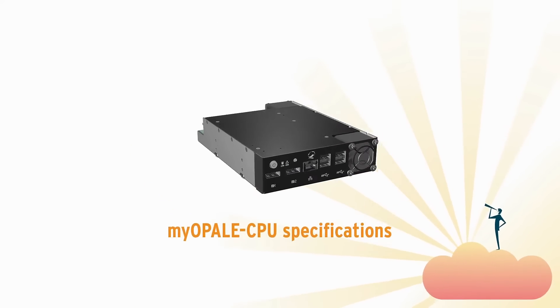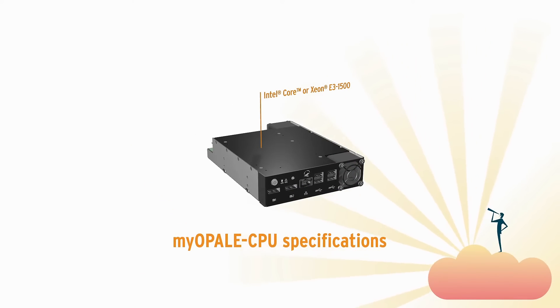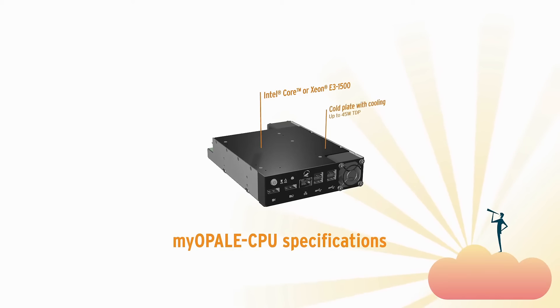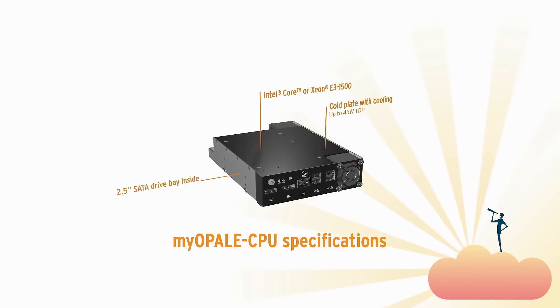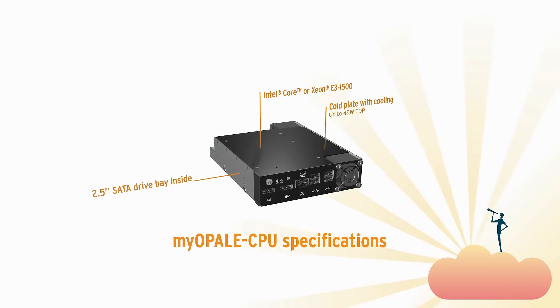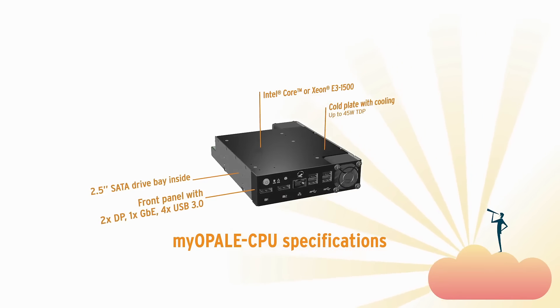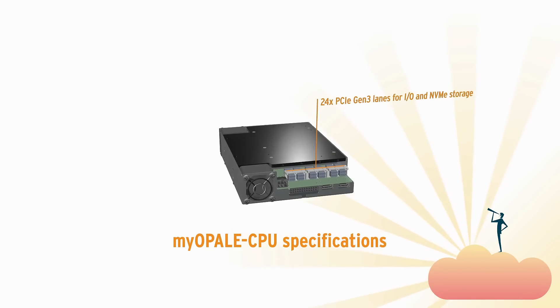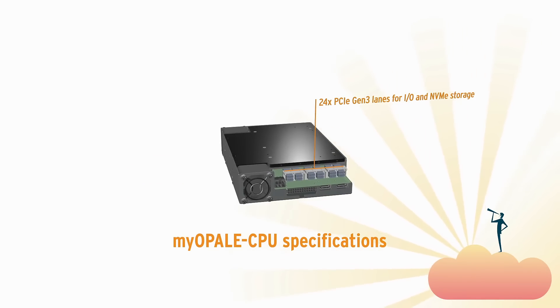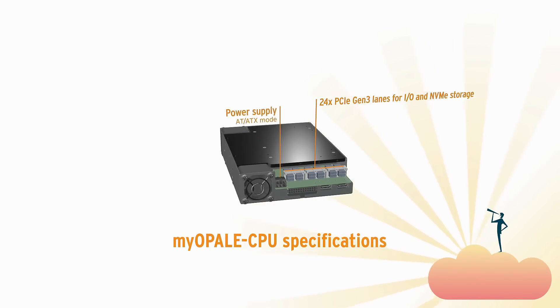The MyOpal CPU is based on ComExpress 3.0 Type 6, with a cold plate and reversible push-pull air-forced cooling system. It supports up to 2TB SSD storage and standard I/O on the front, plus I/O expansion thanks to six Mini SAS HD connectors and other legacy I/O.